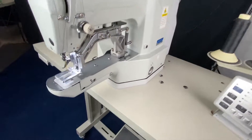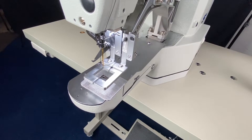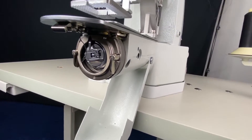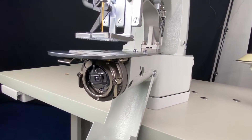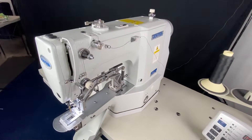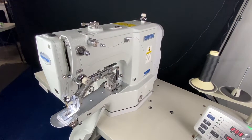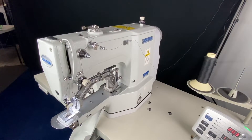We're going to set this up with a box X clamp — just a standard box X, a three-quarter box X. There's a direct drive motor and an extra large capacity hook. It's all Japanese, made by Hiroshi. It has software that comes with the machine purchase where you can create any design you desire within 40 by 30 millimeters, which is about an inch and a half by inch and a quarter.